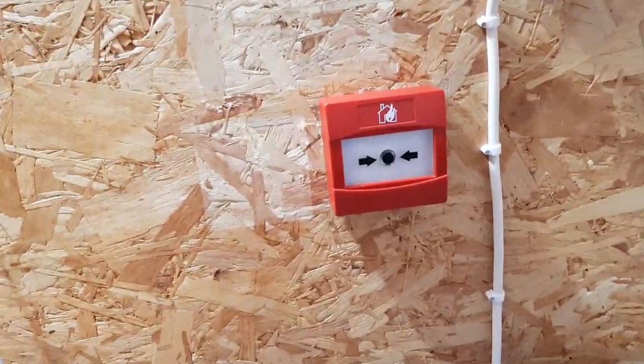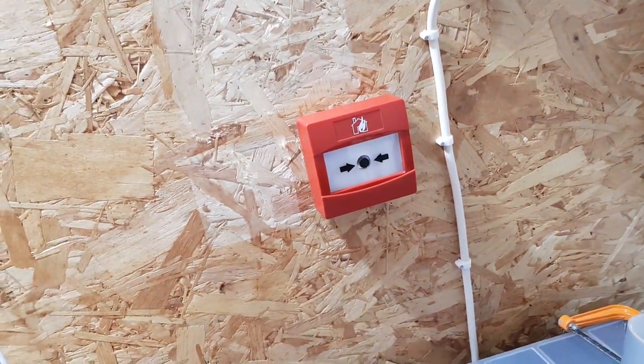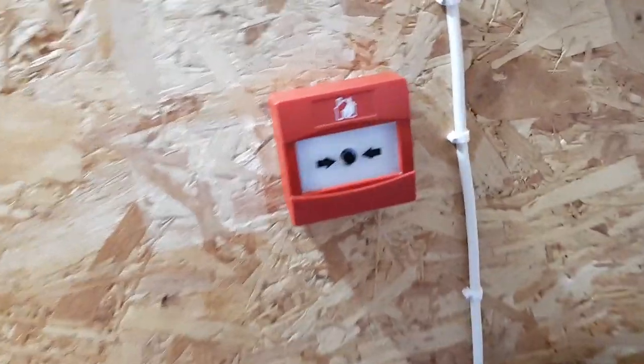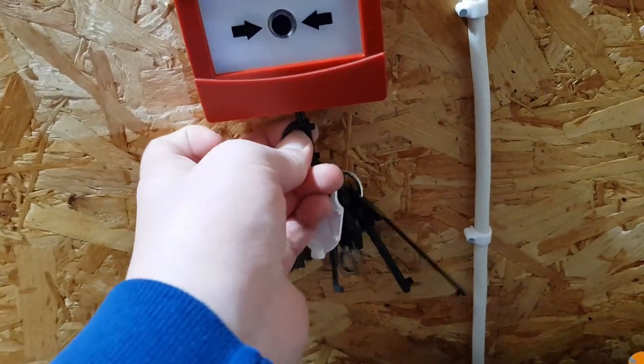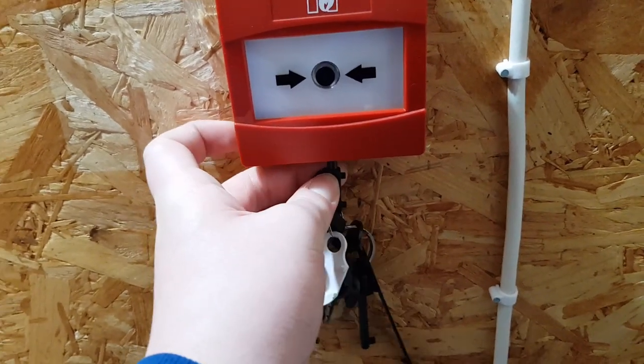We've still got the same call point and same homemade panel. I'll start with the call point, but because the key is really awkward I'm going to get it in first. Yeah, so that's in.